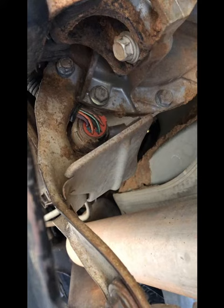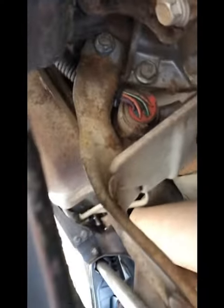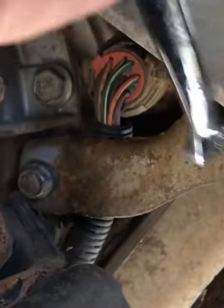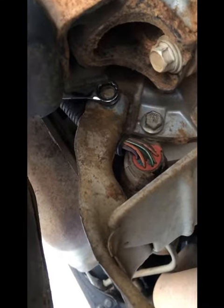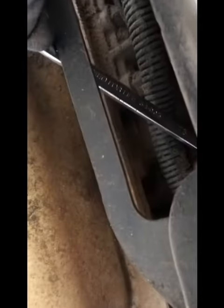The first thing you want to do is there's a 13 millimeter bolt right here that you have to take out to get this whole bracket piece off to access this TCM sensor. Now this bolt might be a little bit of a bugger to get out, but the way I get it out is I stick a regular 13 box end wrench through here and I'm able to get it like that.